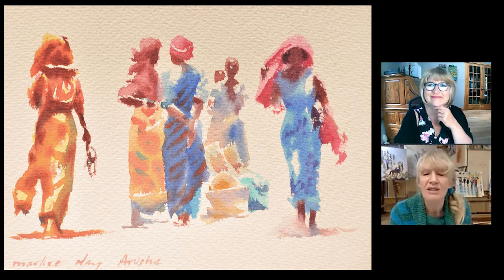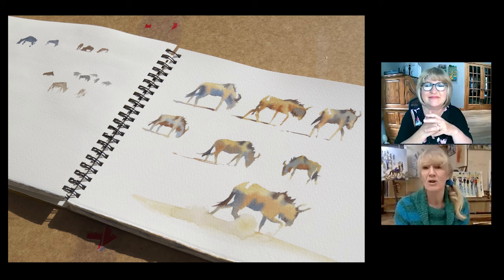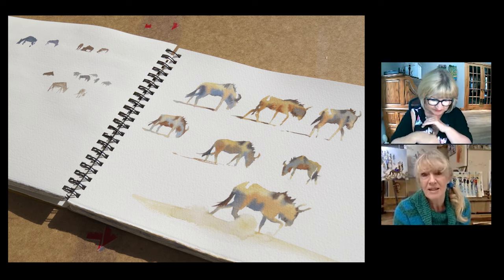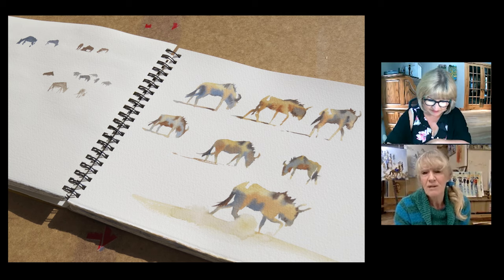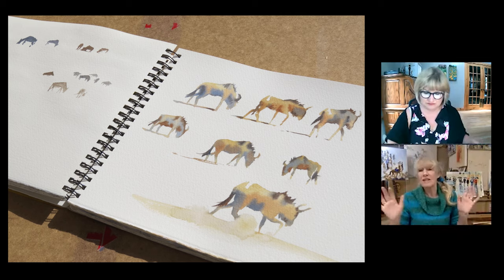I just wanted to introduce that at the beginning with these little groups of figures which weren't really in settings. So now we'll just talk about the animals, which really and truly are the same subject matter for watercolour's concerns — because watercolours are flat, they're just patches of colour on pieces of paper. In terms of watercolour, it knows no difference between a human and an animal or a landscape or a rock.